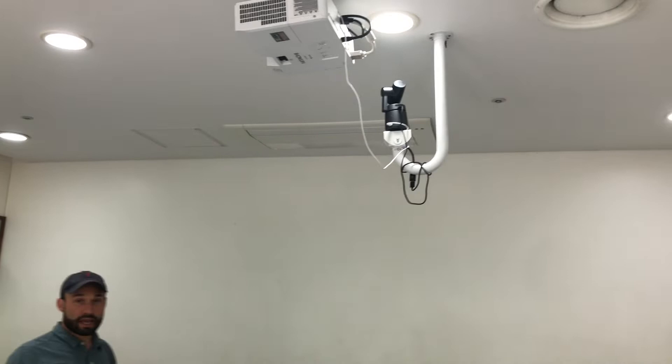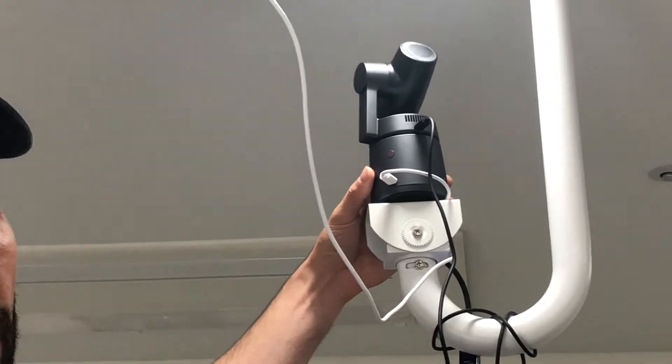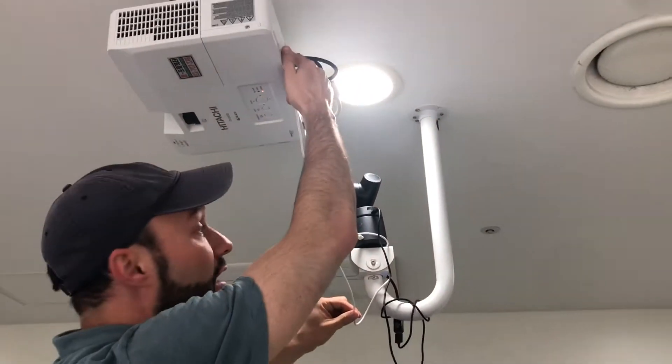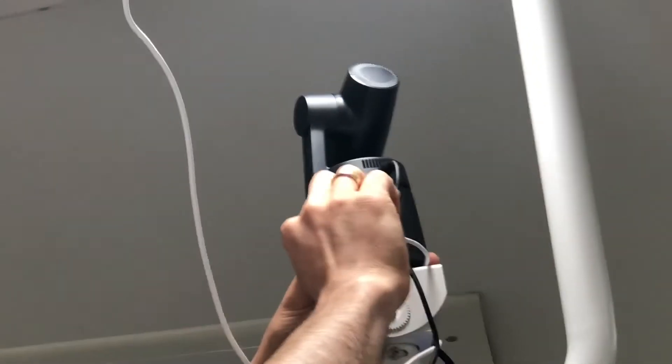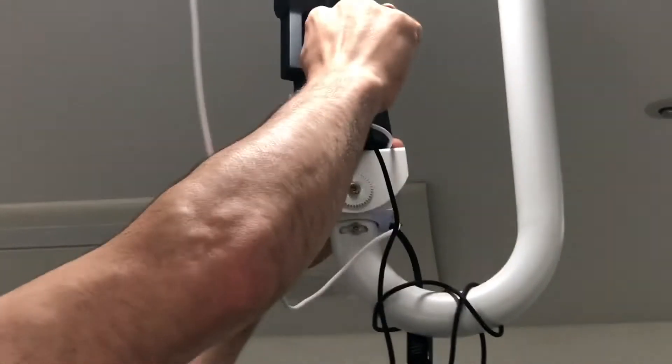This is the only camera that has to be turned on separately. All of the other cameras, like the Logitech webcams, automatically turn on when connected by USB. You'll notice we have two different color cables. The white cable should be plugged into a fast charging electrical cord — that's our power cable. There's a little electric symbol there, and the top one is our data cable.